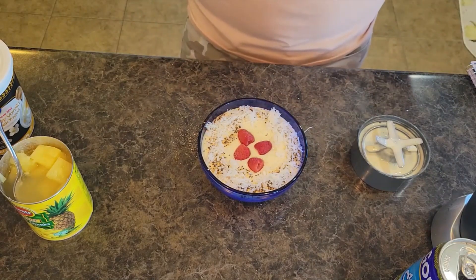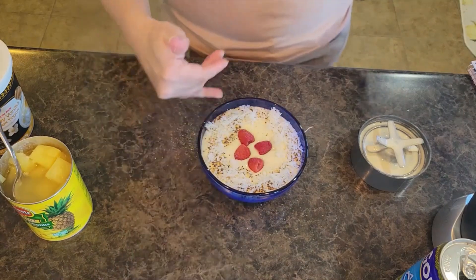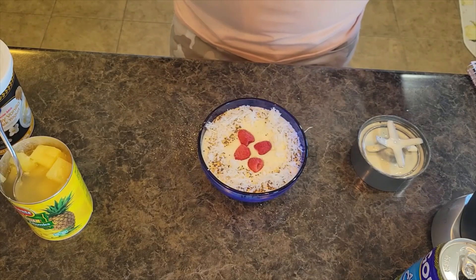We have our tropical piña colada coconut smoothie bowl. Feel free to turn that into an actual smoothie if you would like. Thank you all so much — be sure to check out all of our other smoothie bowl recipes. I will link to those and we'll see y'all next time.